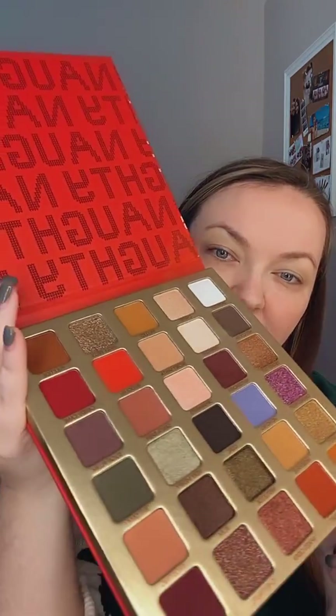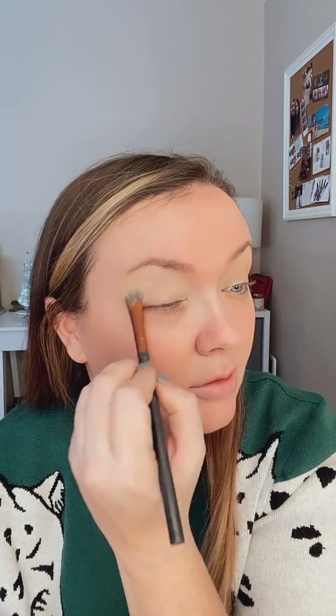We're going to use the new BH Naughty palette. Look how beautiful all of these colors are! For my overall base color I am going to use Meringue — I usually just use a beigey neutral — and I'm just going to put that right over my paint pot. Look at that pigment! Minimal fallout. That is what I'm talking about. I'm just going to paint that all over the lid.